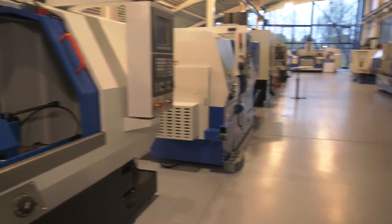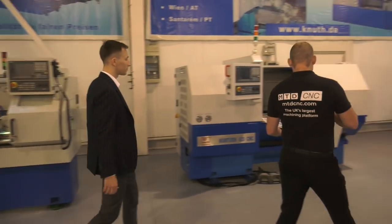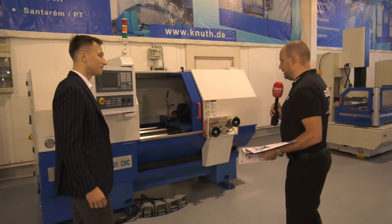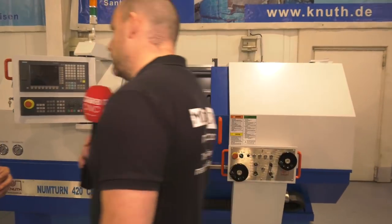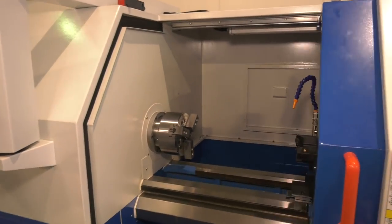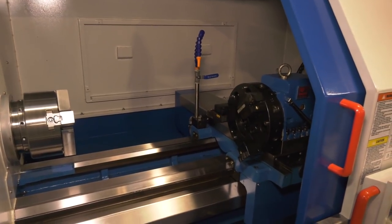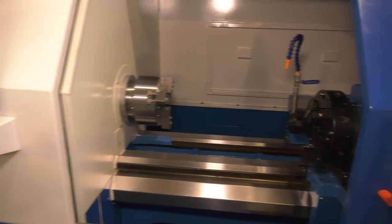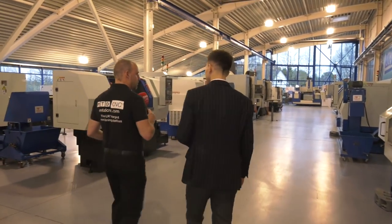What I don't want to forget is these CNC lathes here — quite compact. This is the 420, but this has a turret on it. Is this standard for you? Yes, that's standard, and it's also available with a tool post. Can you add the Y-axis to it, have mill drill? In this case, not, but we have other machines in the range that can do that.